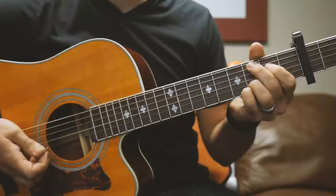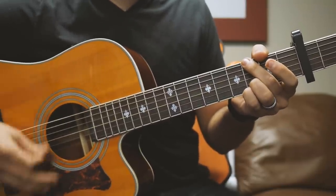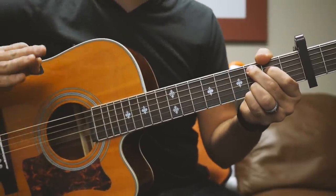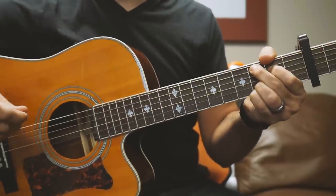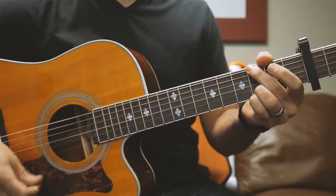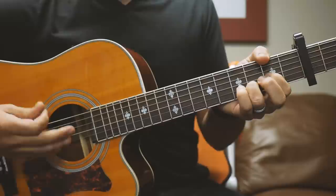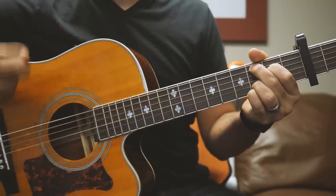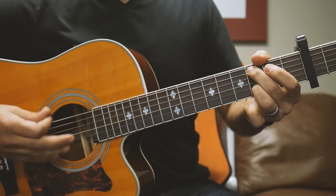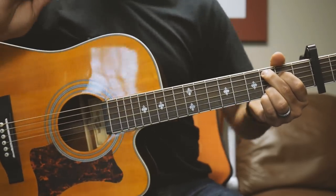If you can't get all those little hammer-ons, don't worry about it — you can just play the simple chord. It doesn't sound quite the same, but good enough to fool your friends and good enough to play the song while you're learning. It's the exact same chord progression for the chorus. Repeat it again. So the intro and the chorus are the exact same chords.